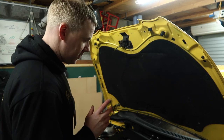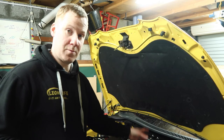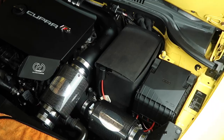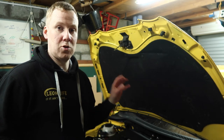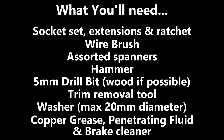To get the short shifter kit fitted, we need to get the induction kit out of the way, or any pipework for your air filter that you need to remove. We're also going to remove the battery and the battery tray, which gives us full access to the top of the gearbox where the short shifter kit will get fitted. The tools you need are a socket set with an extension and a ratchet, a wire brush, some assorted spanners, a hammer, a 5mm drill bit, a wood bit if possible, a trim removal tool, a washer, some copper grease, penetrating fluid, and brake cleaner.